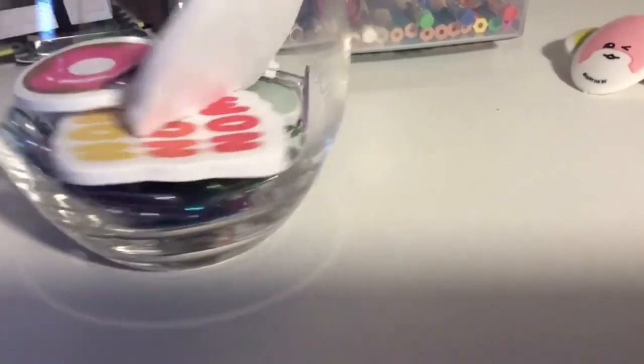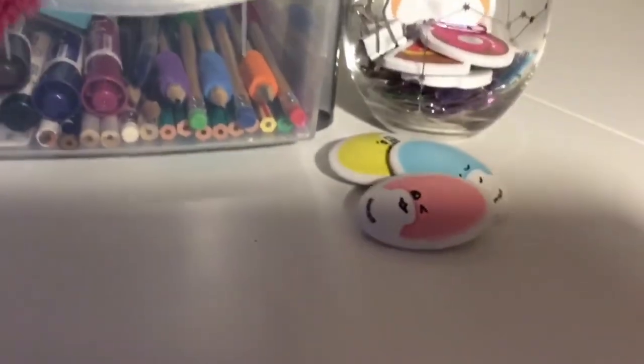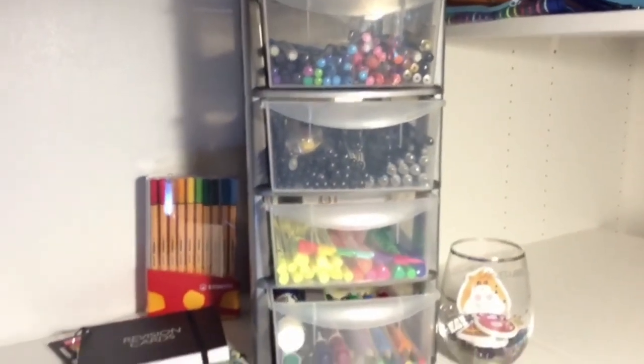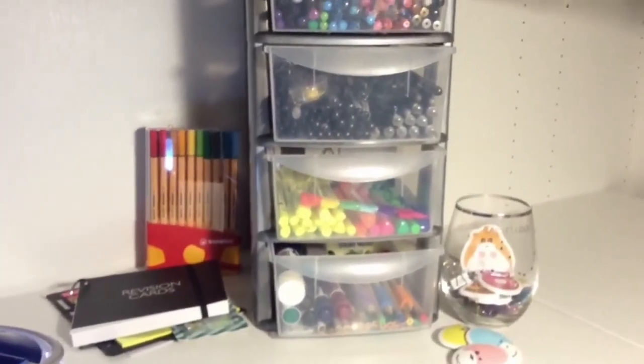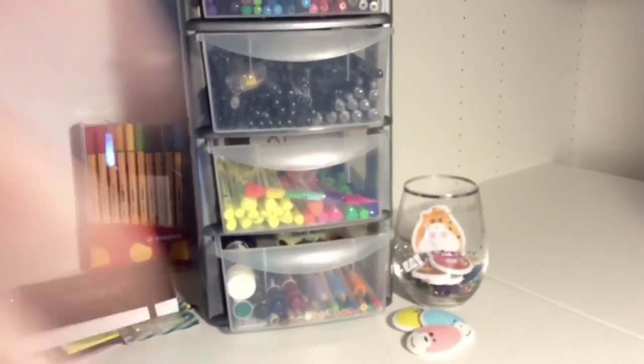It's very cute and very pretty. I hope you enjoyed this little organisation and clear out with me - it was actually quite fun to do and I'm determined to keep it pristine for you guys. Thank you very much. Job well done. Bye!